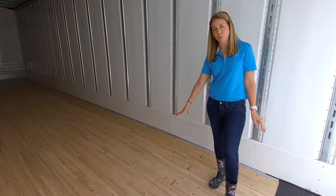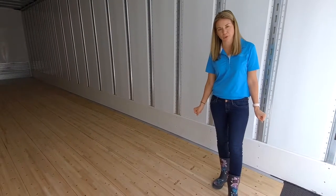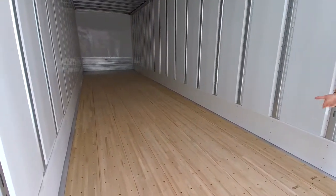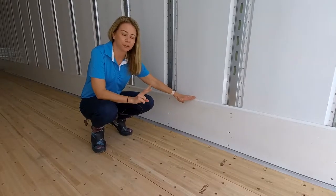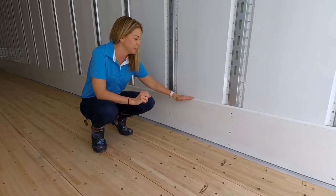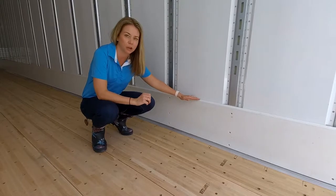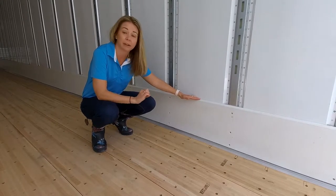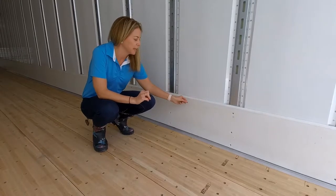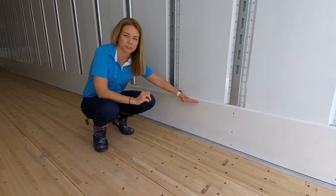Both models come with an oak floor with three screws per board. The scuff liner on our two different models are different: on our heavy-duty model it's a 5/8-inch thick by 13-inch tall HDPE recycled plastic, while on our standard distribution trailer it's corrugated steel at 12 inches in height.